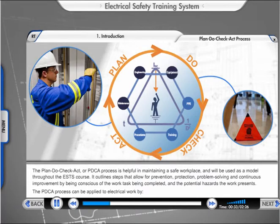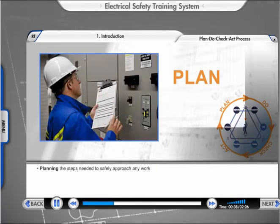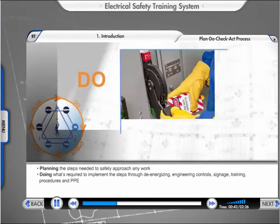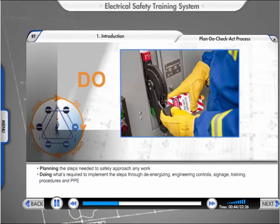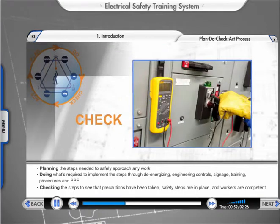The PDCA process can be applied to electrical work by: Planning the steps needed to safely approach any work; Doing what's required to implement the steps through de-energizing, engineering controls, signage, training, procedures, and PPE; and Checking the steps to see that precautions have been taken.